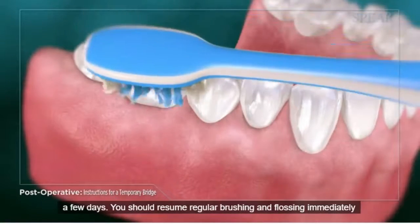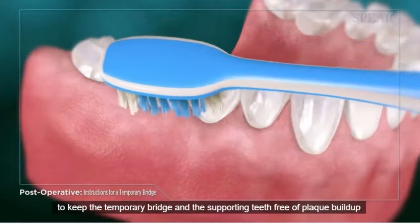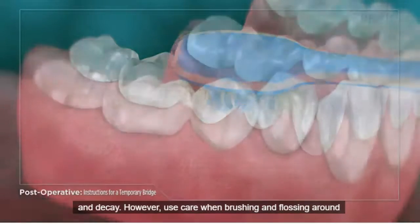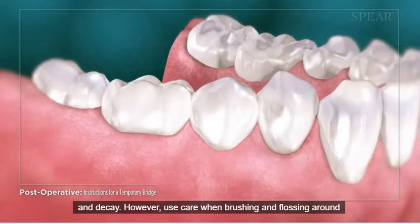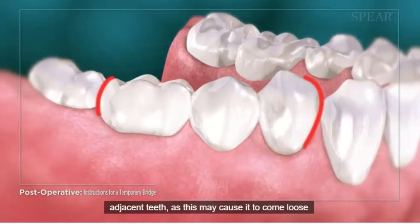You should resume regular brushing and flossing immediately to keep the temporary bridge and supporting teeth free of plaque buildup and decay. However, use care when brushing and flossing around adjacent teeth, as this may cause it to come loose or fall off.